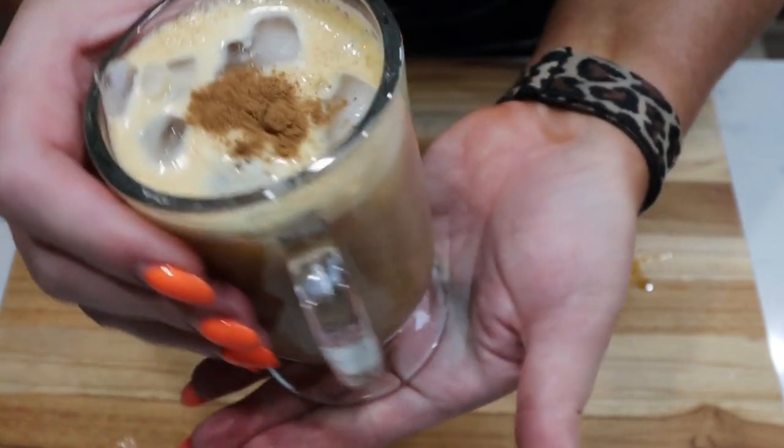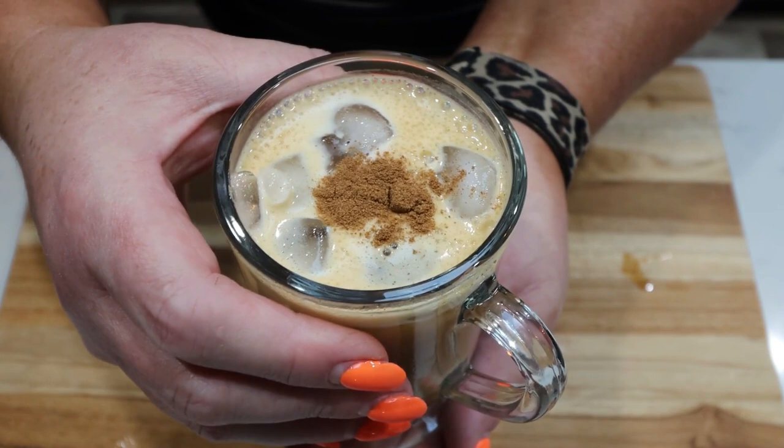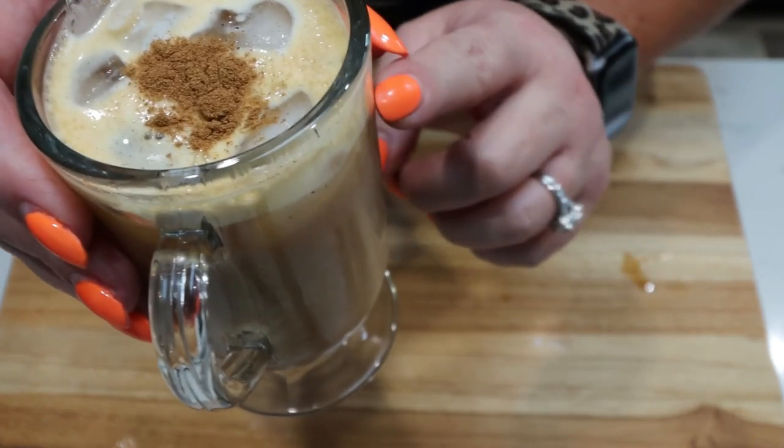Copycat Starbucks pumpkin cold foam recipe number one — let's give this a try. It looks delicious and that was actually the perfect amount of foam for this size cup. That's delicious, super good. Now it isn't as sweet as the original Starbucks one. The recipe suggested you could add some maple syrup and vanilla to the actual coffee to make it sweeter, so I think next time I would add some type of sweetener to the coffee base before adding the cold foam, but it's really good.